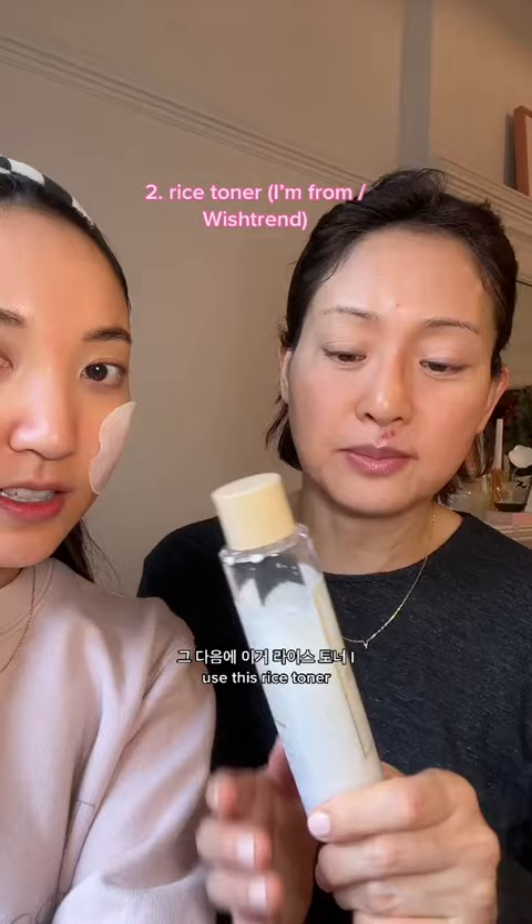Everyone wants to know your morning routine. Everyday morning routine? Yes. Wash with water first. And then second, then this — rice toner.